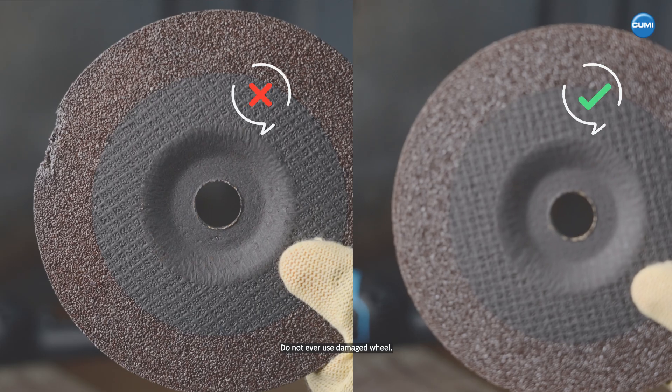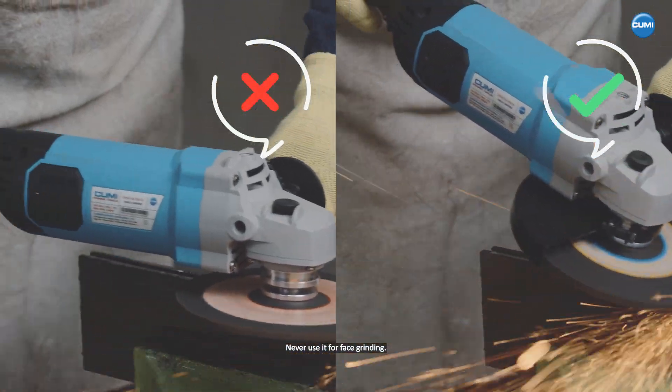Usage restrictions for DC and cutting wheels. Do not ever use a damaged wheel. Never use it for face grinding.